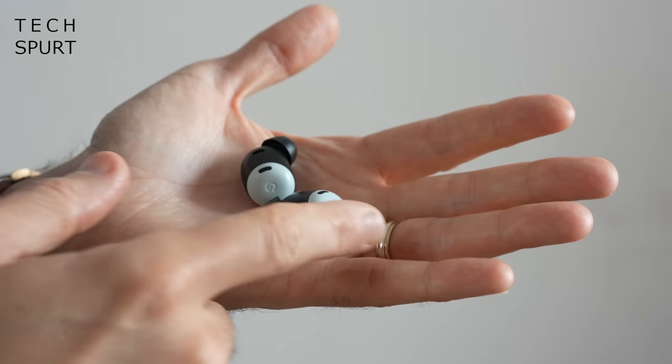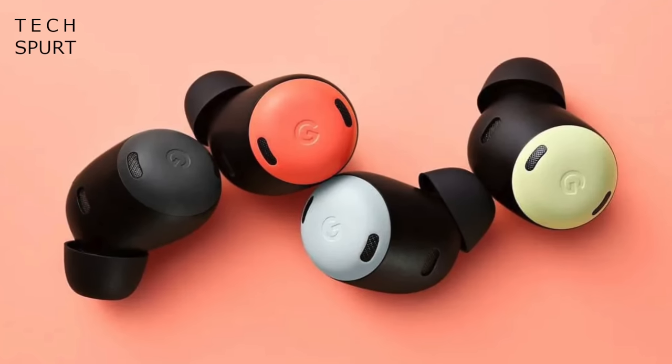You've got a two-tone finish, available in four different colours: charcoal, fog, lemongrass and coral. There are no earhooks on the Pixel Buds Pro, so I was a little worried they'd constantly slip about. But thankfully, even wearing them while walking at pace they stay lodged neatly in place — physics! I even did a bit of light jogging and they stayed perfectly in place, didn't go flying off. You just need to make sure you've got the right size silicone tip installed — three sizes are bundled with the Pixel Buds Pro.